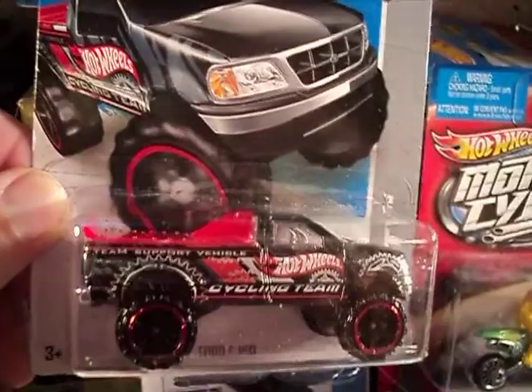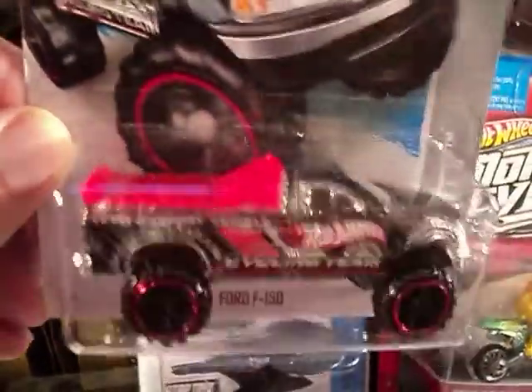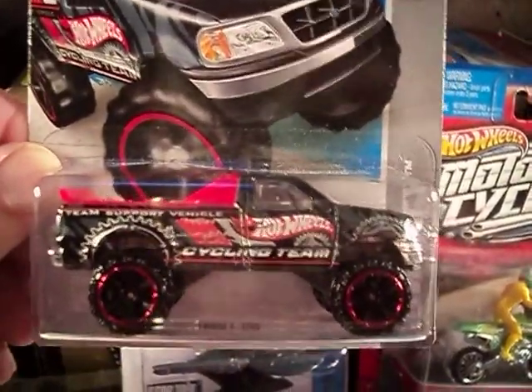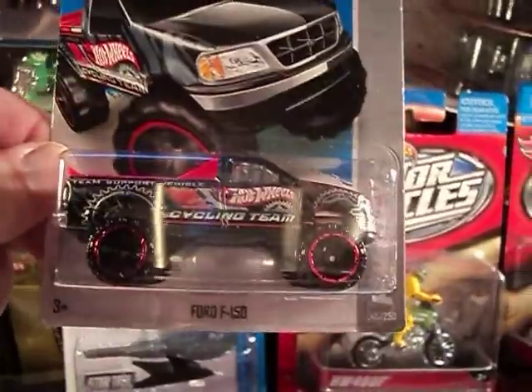There were two versions of this out there — one with the bed cover and one without the bed cover. Anyhow, it's a really nice truck. Let me open it up and we'll take a look at it.